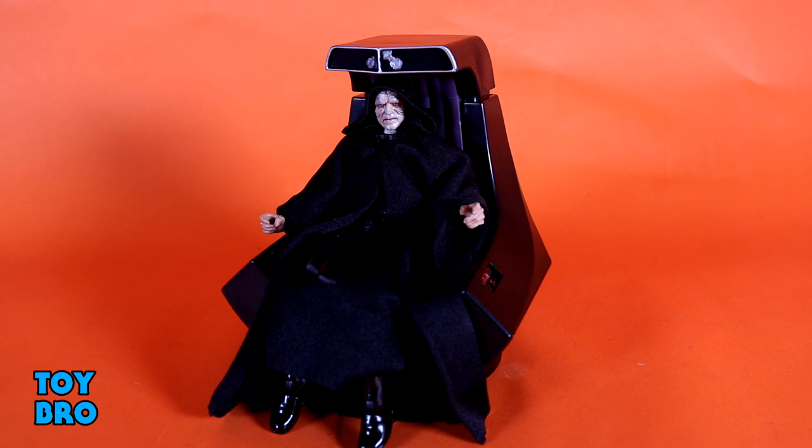Here he is out of the package — our new and improved Emperor Palpatine figure. Something that kind of threw me for a loop once I got this guy out of the box is he's not exactly what I expected. He does have improved soft goods, photoreal heads, and the throne, but I really thought this guy was going to be a little more updated in terms of articulation. This guy is almost an entire reuse from that original figure — different soft goods, photoreal, extra stuff, but the base figure and base head are all the same.